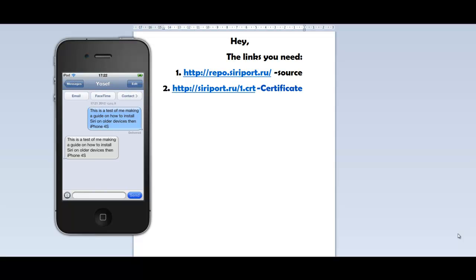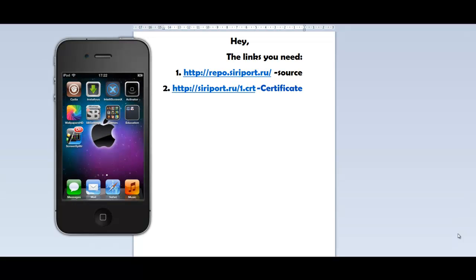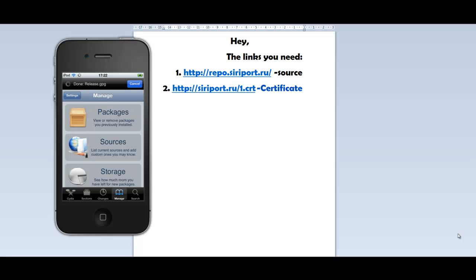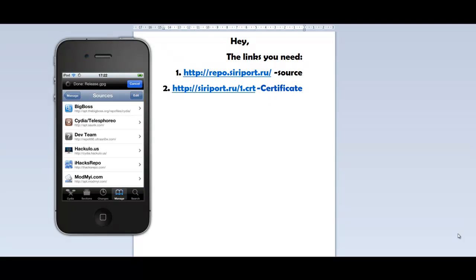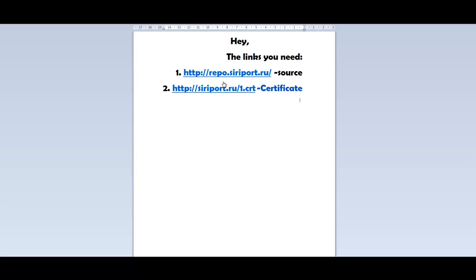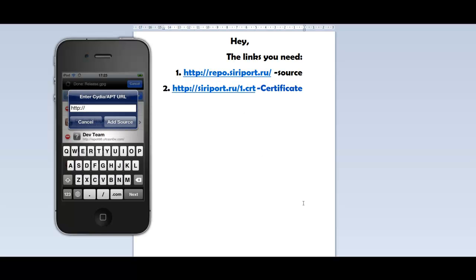Now, to install Siri, first enter Cydia. Then go to Manage, Sources, Edit, Add, and add this source: repo.siriport.ru. Add this source.